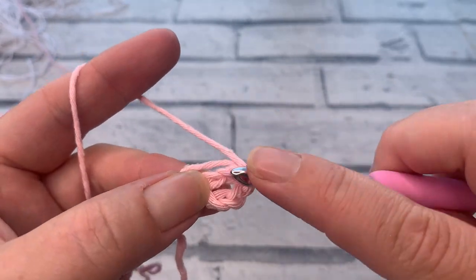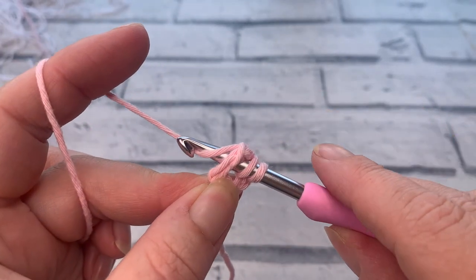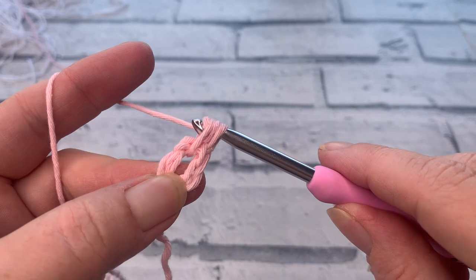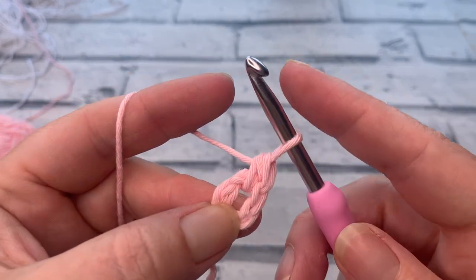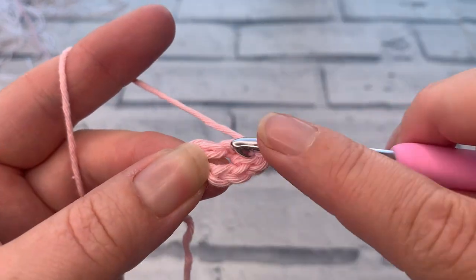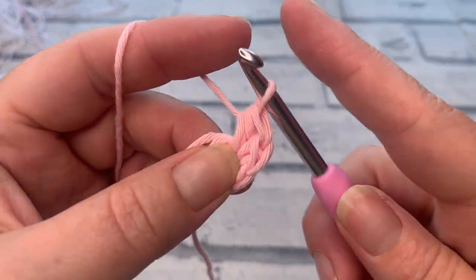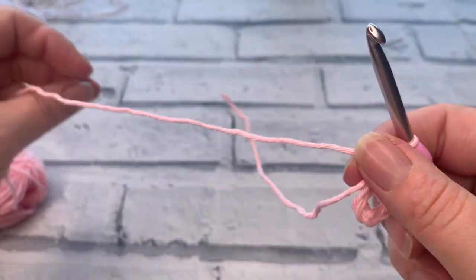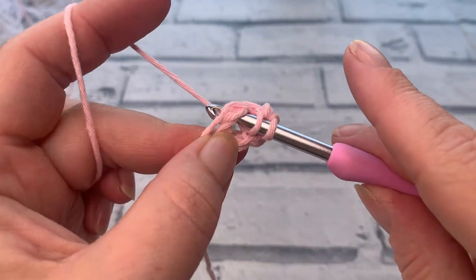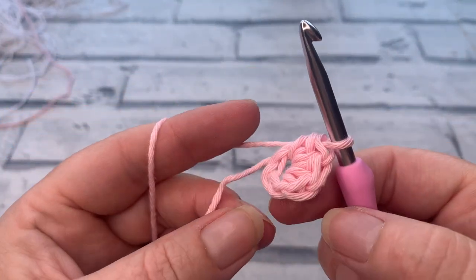We're going to work eight US half double crochets directly into the middle of this ring. Yarn over the hook, insert — making sure we're working over our tail as well — yarn over, bring our loop back through, yarn over and pull through all three loops. That's number one. Yarn over, reinsert into the middle of that ring, yarn over, bring a loop up, yarn over and pull through all three. Continue in this way through stitch three.